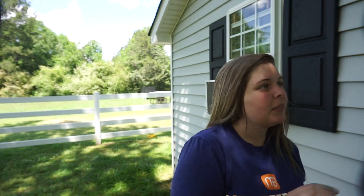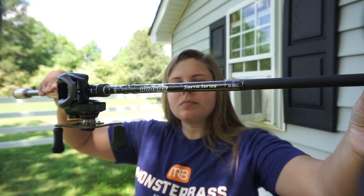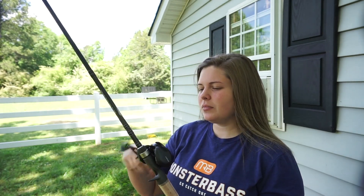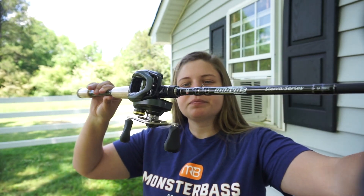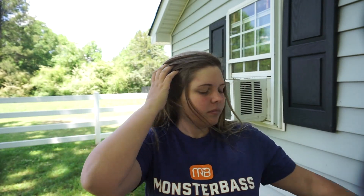I paired it up on a Dobbins Sierra Series rod. This is a seven-foot medium-heavy fast action, and it's rated for Senkos, jigs, flukes, Texas rigs, and spinnerbaits — so it's going to be like an all-around, all-purpose rod. This is going to be my baby. I've never owned anything this nice in my whole life. It's not super expensive, but it feels like this rod should have cost five hundred dollars.